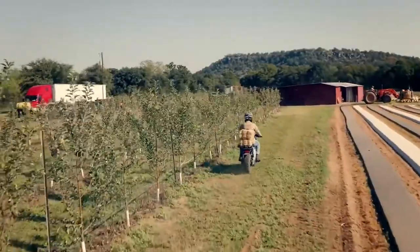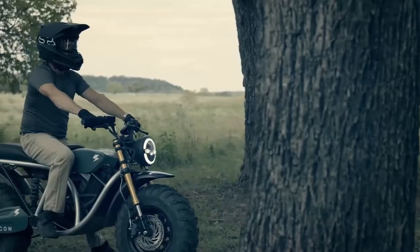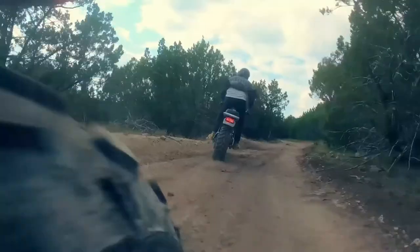The 2021 Runt is a kid-sized version of Vulcan's Grunt electric off-road motorbike, opening the door to fun and exploration the entire family can enjoy.